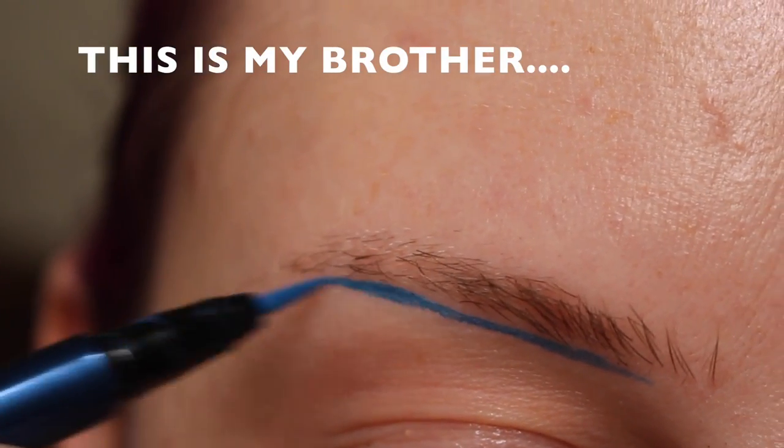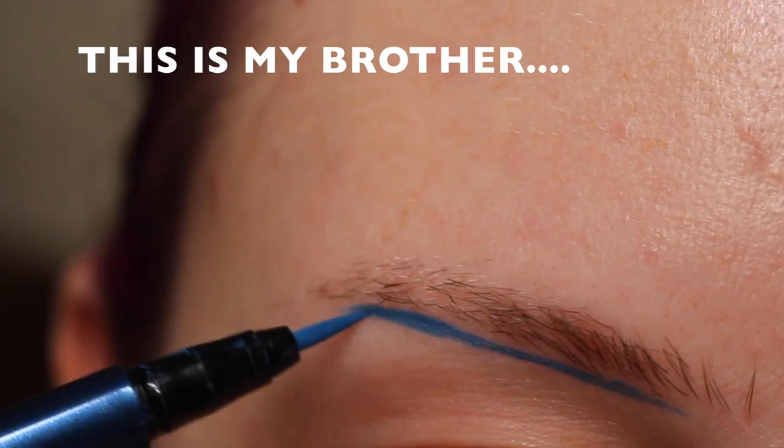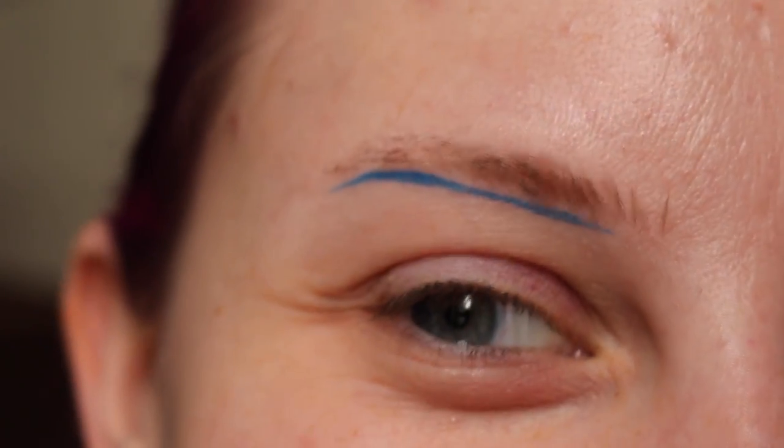Rebecca, you should let me do the whole voiceover. Alright, go ahead. Okay, so you line the eyebrows. That sounds good.